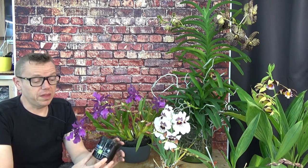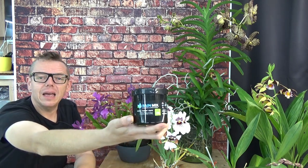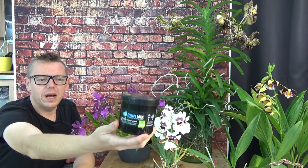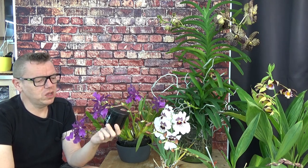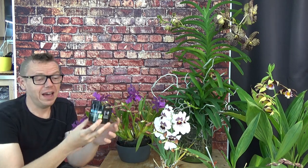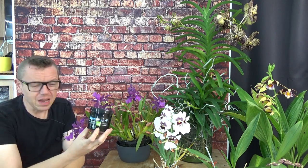I'm going to start with the most basic one — for me, it's the most important one. This is new: I mentioned the MSU fertilizer in my other video, but nowadays I use the RainMix. I'll make some pictures of the products to make it easier to see. The RainMix is almost the same as the MSU — I believe there's a little bit more calcium and magnesium in it. This is fairly easy for me to get; it's from Akerner Arches from Belgium, and it's very easy in the Netherlands to buy from Belgium.